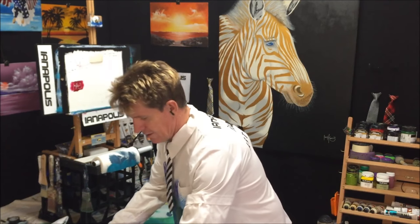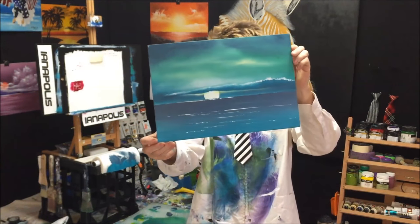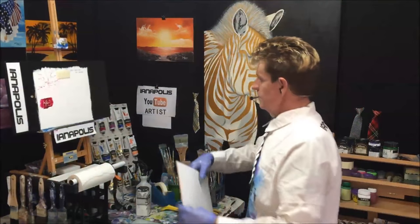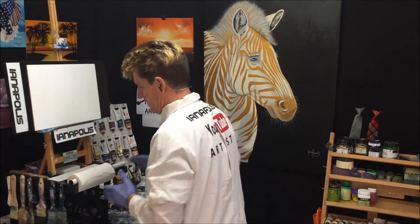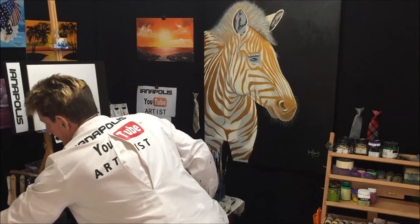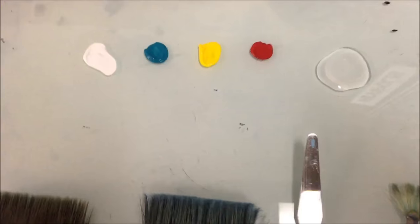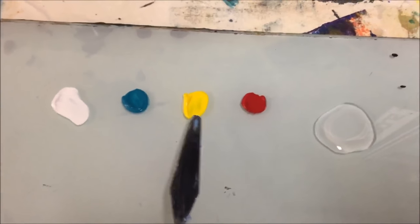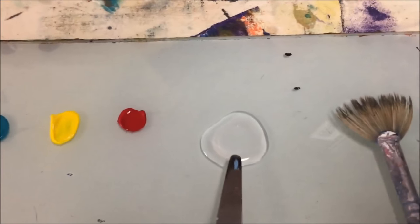G'day, this is Ian Aris from Australia. Today I'm going to paint in acrylic on an A4 canvas — a nice evening sky. I've got him on the easel with double-sided tape so he won't move. The colors I used are titanium white, turquoise, mid yellow, cinnamon red, and some clear retarder medium.